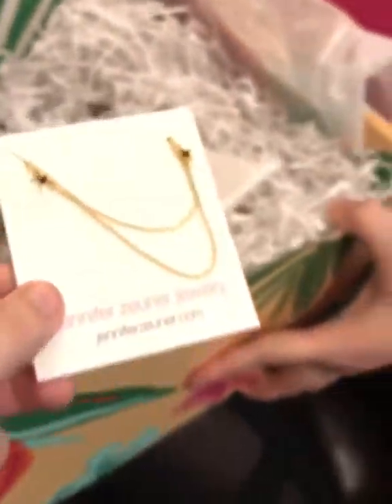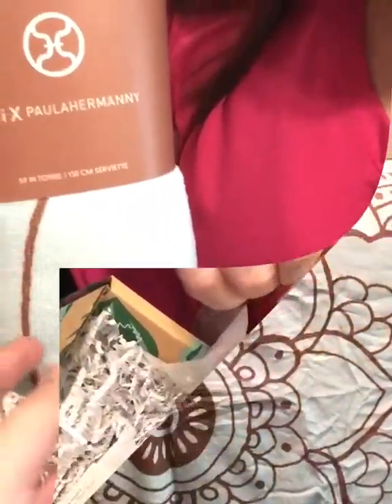And this is one of the coolest beach towels I've probably ever seen. I'm going to show you what it looks like. It's like a lotus flower. Isn't that beautiful? Oh, so soft.